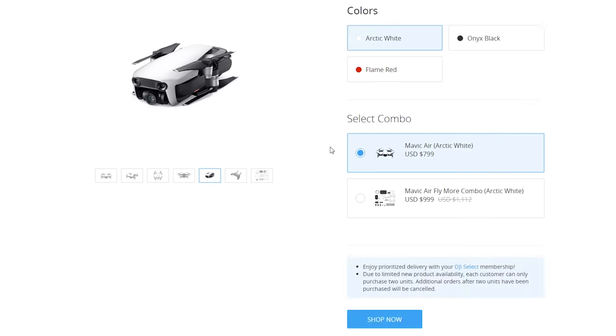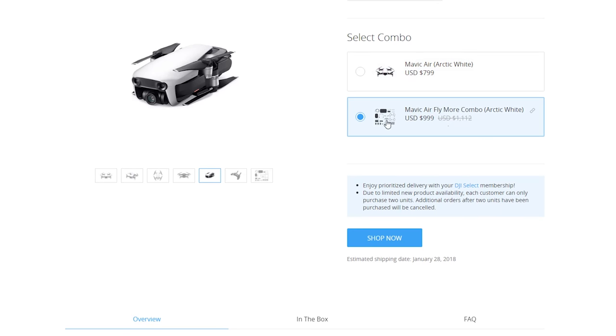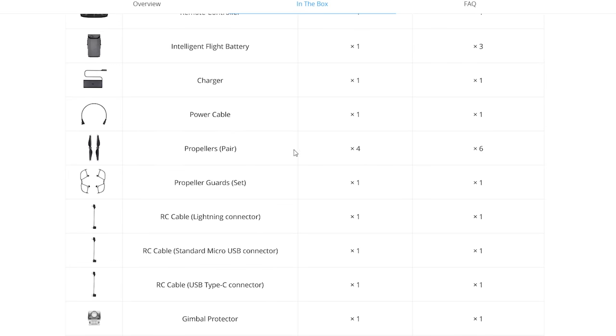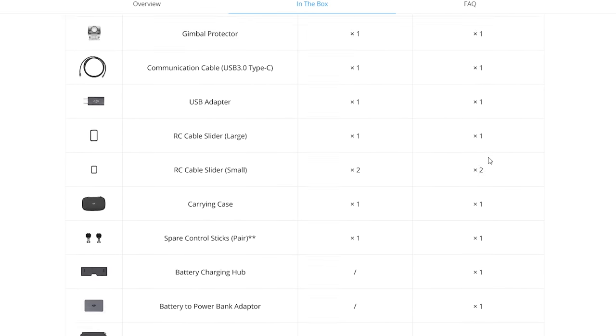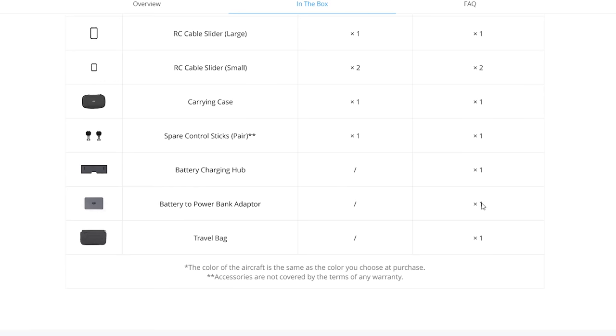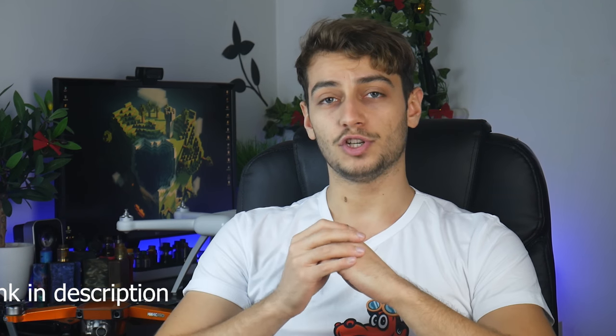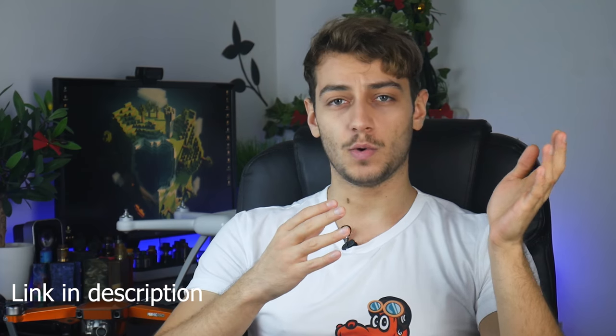What I would recommend you to get is the DJI Mavic Fly More combo. If you get it from the DJI site, it will come with three total batteries compared with the one for the standard package, more propellers, a battery charging hub that supposedly charges up to four batteries at once — which is super cool — the travel bag, and a battery to power bank adapter, which is going to mean a ton of road battery. I'll leave a link in the description to check iJustine's video and the prices for the standard Mavic package and the Fly More combo for the Mavic Air.